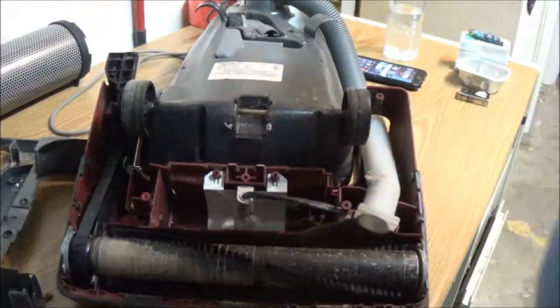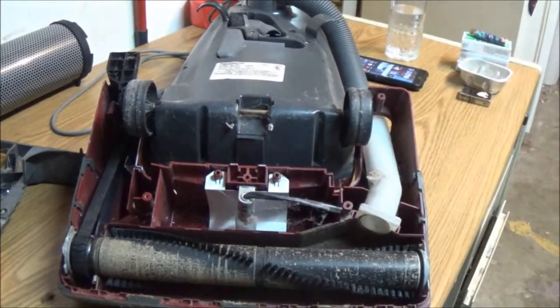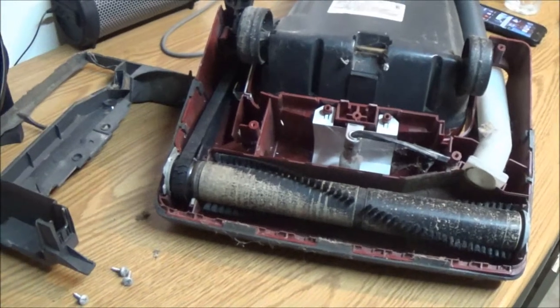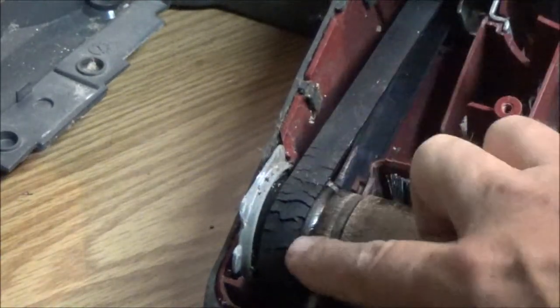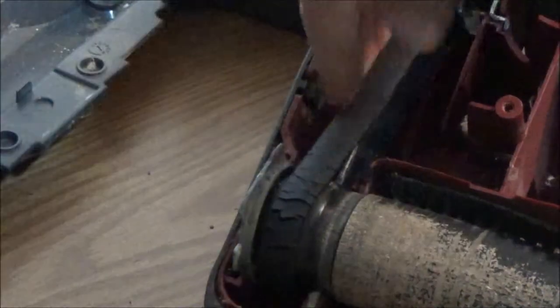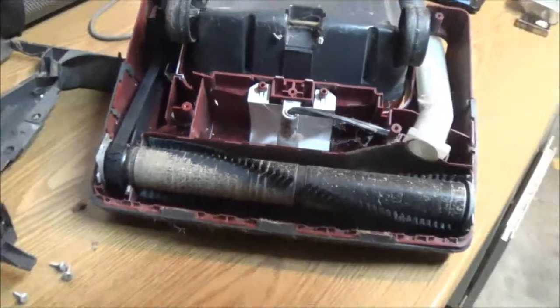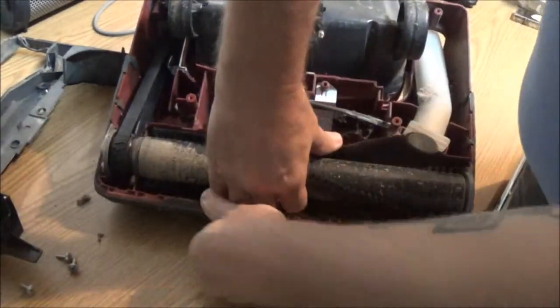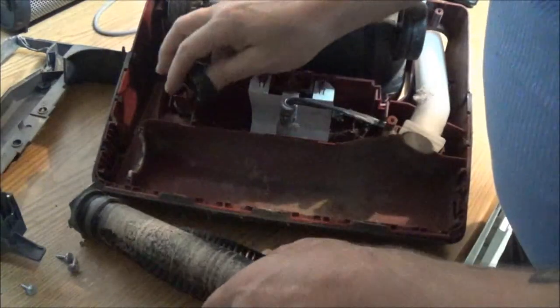I can see an issue right now that I suspect may be causing that clicking noise. Right there — that belt's shot, see that cracking? Yep, the belt is shot. To change that belt, all you have to do is grab these ends and they pull straight up out. That's how you change your belt.